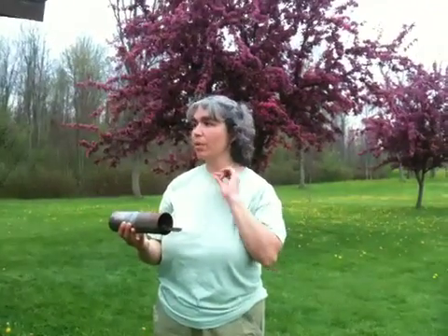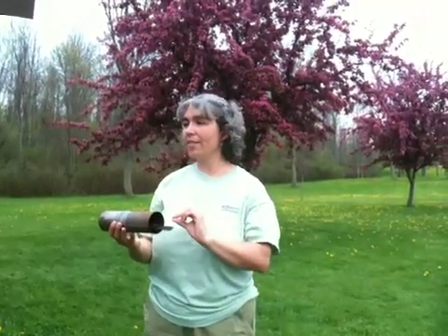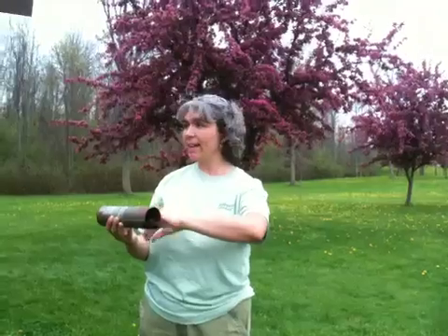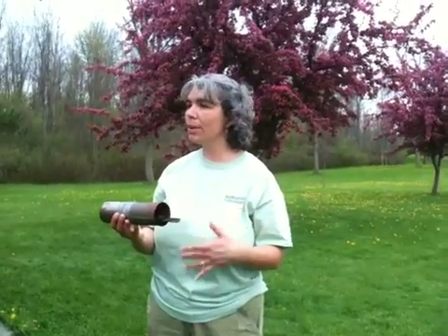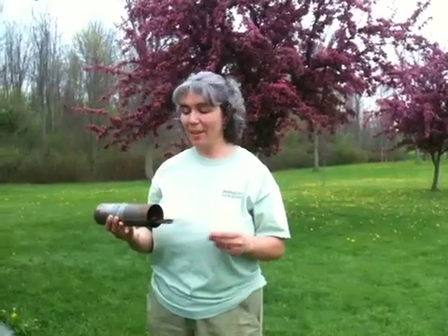The heart rate of some of these birds before they go in the can, while they're in the can, and then when they come out — their heart rate is lower than when they were initially captured. So it does help reduce the stress on the bird.